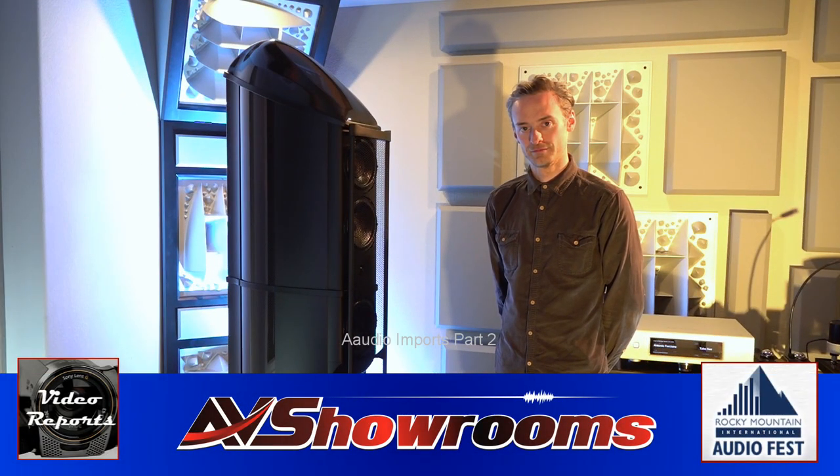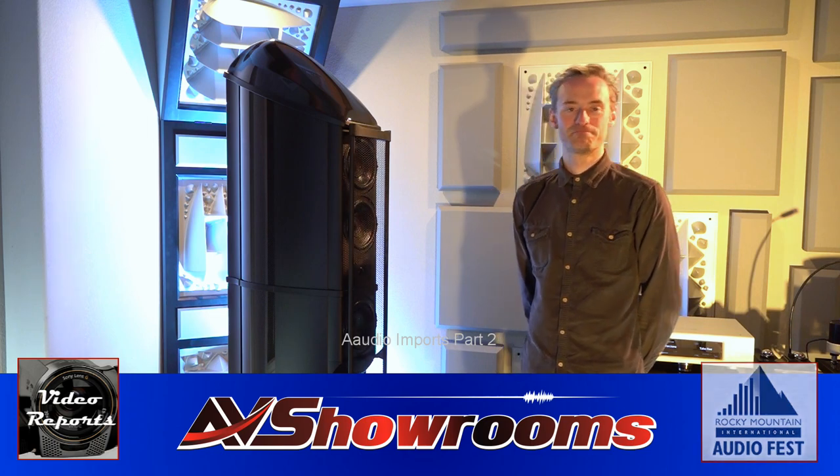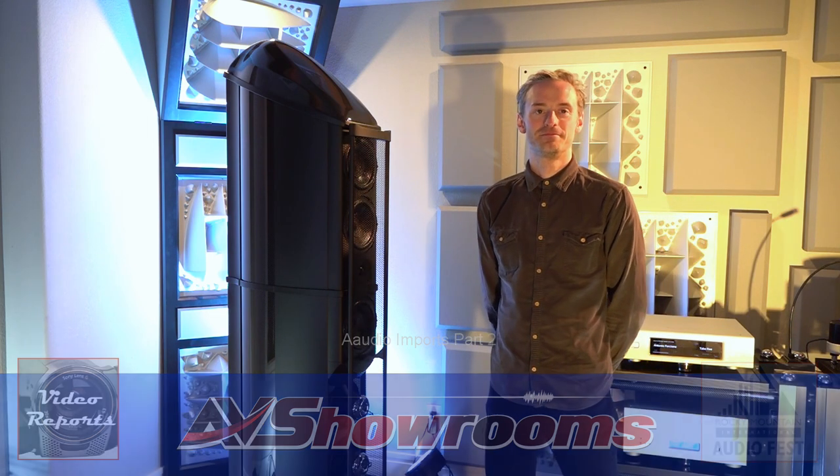We're here with Luke from Wilson-Benesch Audio. Luke, how are you today? Very well, thank you, Peter. Please tell us about your flagship speaker here.